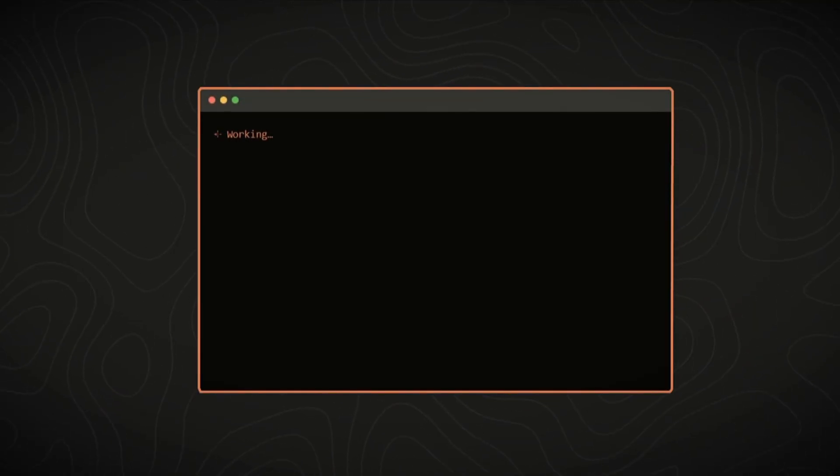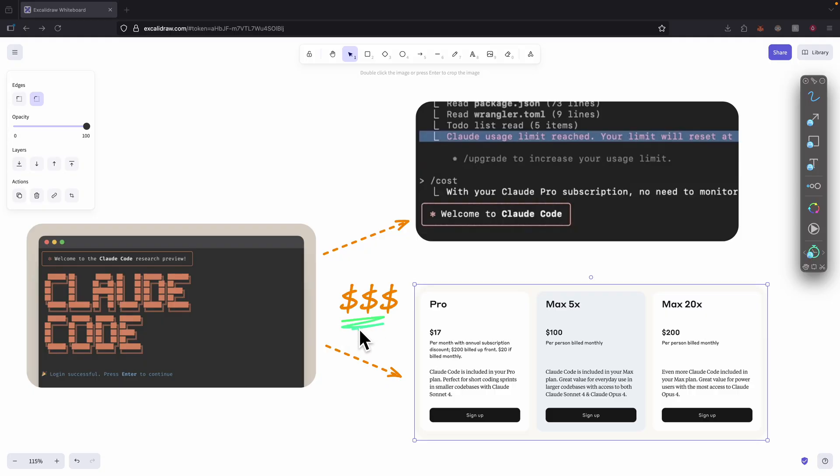ClockCode is one of the best coding agents we've seen, but there was one big problem — it is really too expensive. With the Pro Plan at $17 per month, we get limited usage and oftentimes we have to be asked to upgrade to the Max Plan.